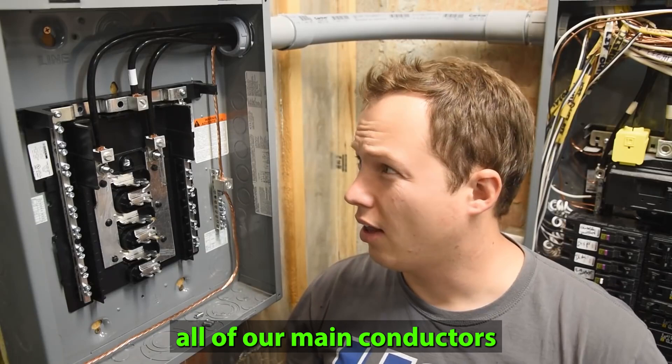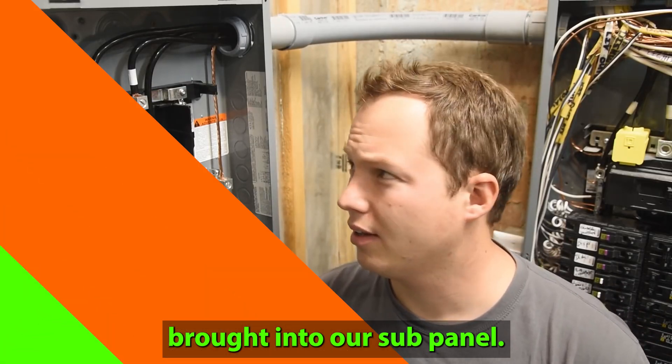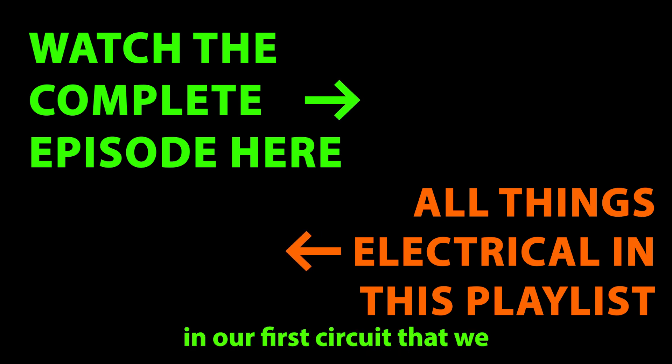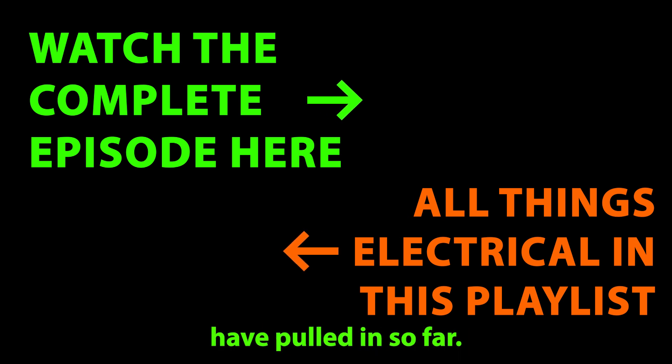So there we have all of our main conductors brought into our sub panel. Now we're going to bring a wire down into the top of the panel. We'll finish out this sub panel by wiring in our first circuit that we have pulled in so far.